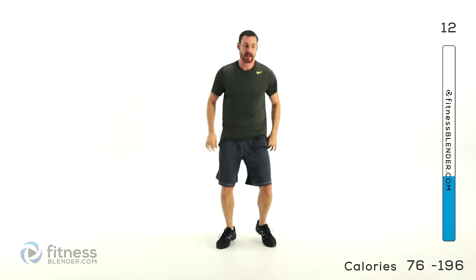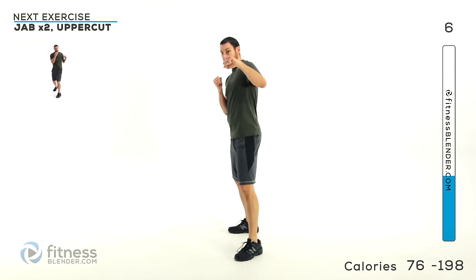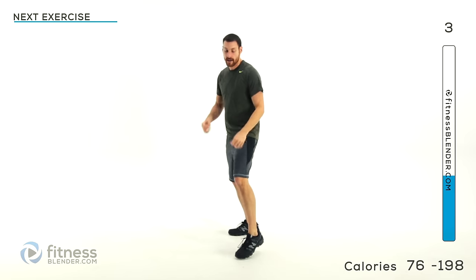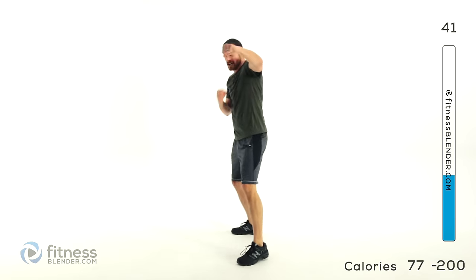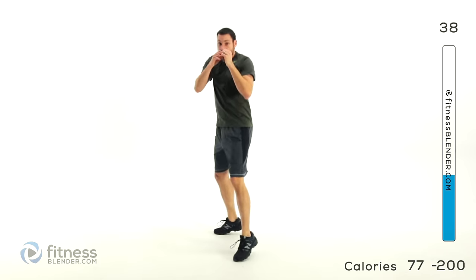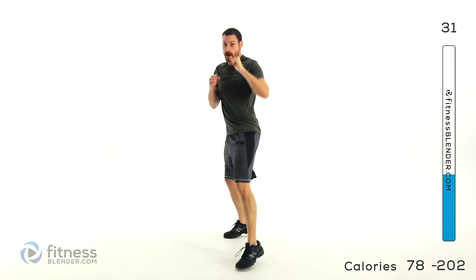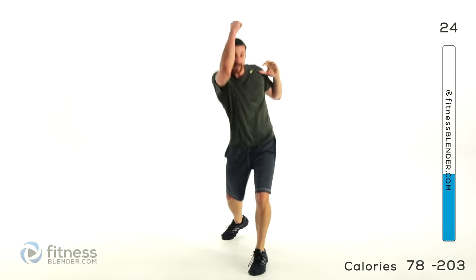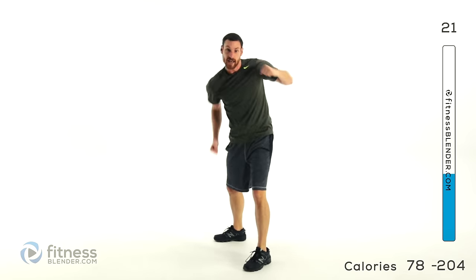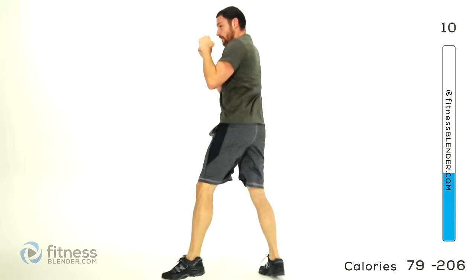We've got two jabs and an uppercut this time. Jab, jab, uppercut — keep those lungs open, breathing deep. Get a nice twist in there, get your obliques, your upper back, lower back, all the way through that core doing that motion for you. Stay light on those feet, up on those toes — make those calves have to work. Don't stand flat-footed and do it. Try to find every reason you can to burn a few more calories.